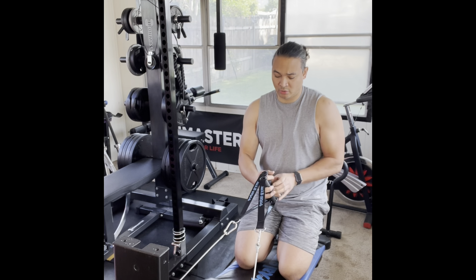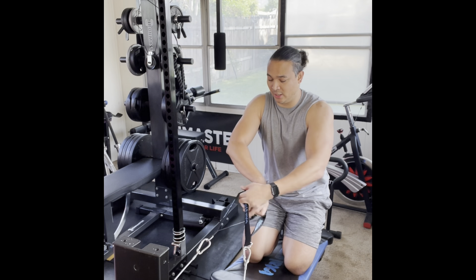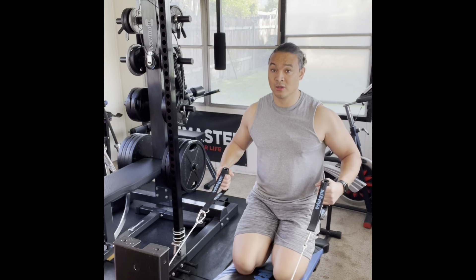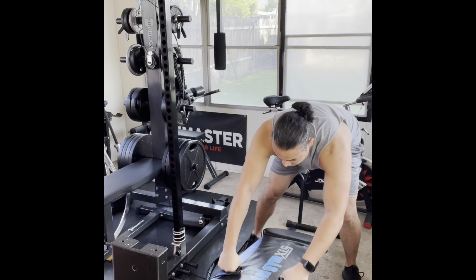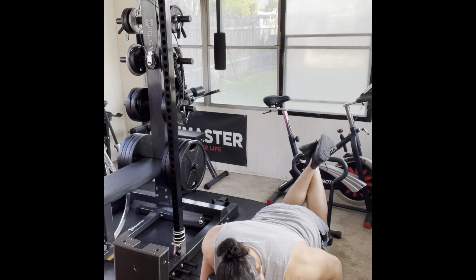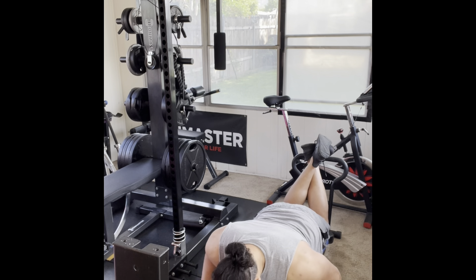One exercise I forgot to include is back. When doing a full body routine I would do: legs, back, chest, shoulders, triceps, biceps, abs. So right now I'm going into back. If you do this on your own, make sure to do back as your second exercise and then do chest and shoulders. You can raise your arms to come up higher, crisscross your arms, or change the angle of your body. This is all using your own body weight.